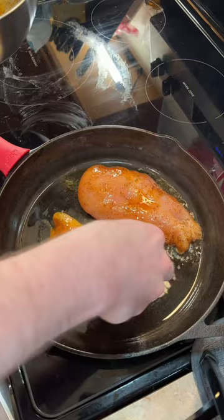Day one is a chicken sandwich. You can season your chicken however you want. I decided to use salt, pepper, and a little bit of chicken seasoning.